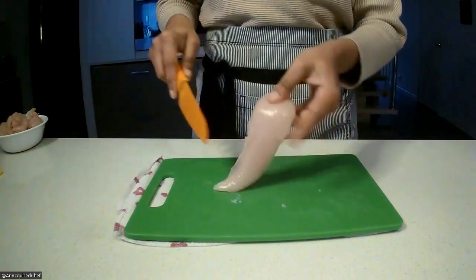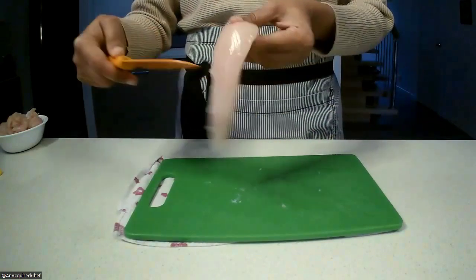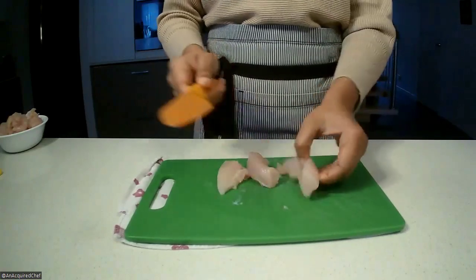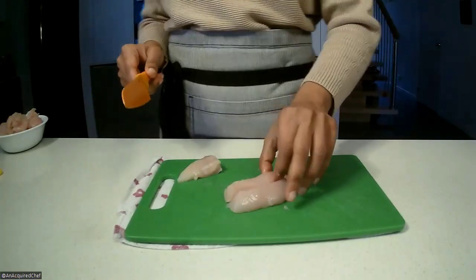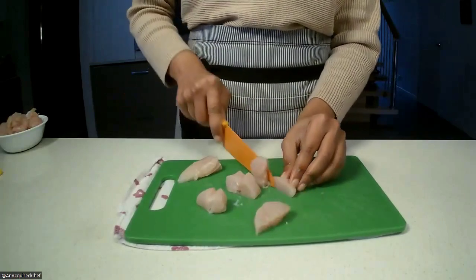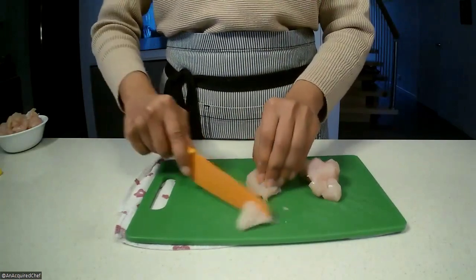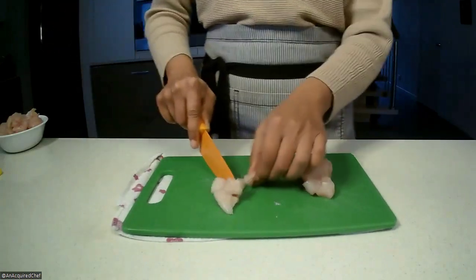Here we have a piece that's wider at the top and thinner at the bottom but roughly the same thickness overall. I'm going to do this one first because it's nice and neat — one, two, three, and voila, that's all done. This other piece is really thin at the bottom, so I'm just going to cut that off and go halfsies on each section. That should all be roughly the same size.